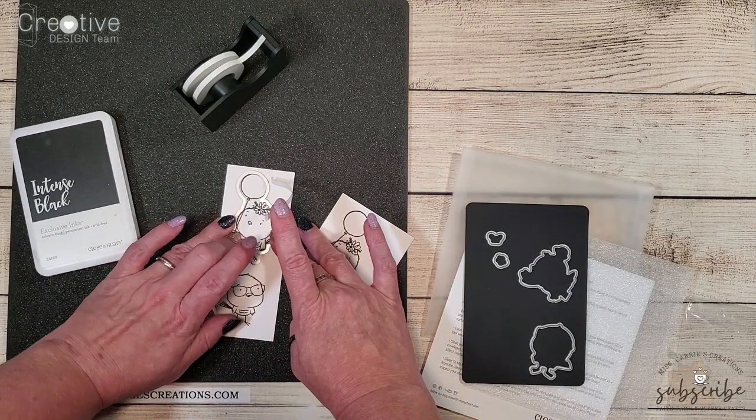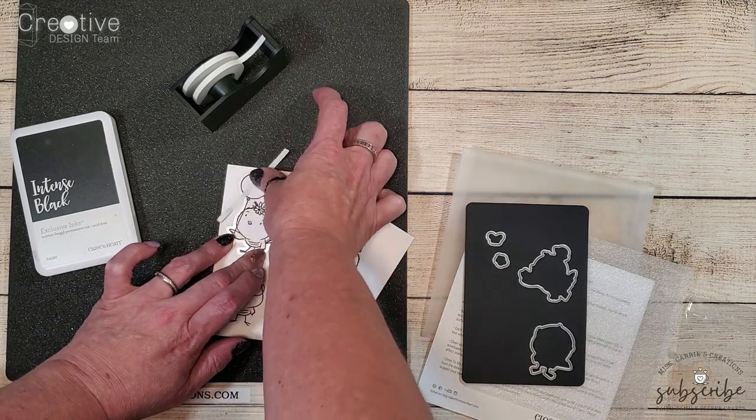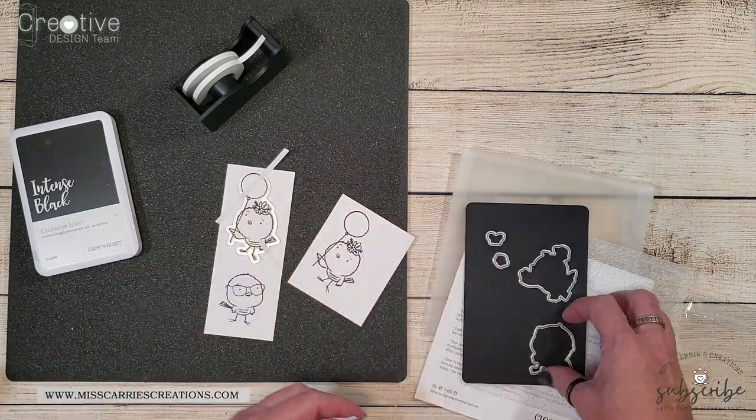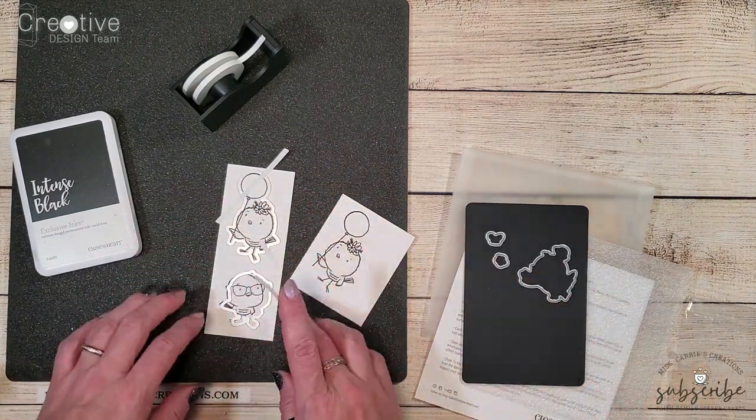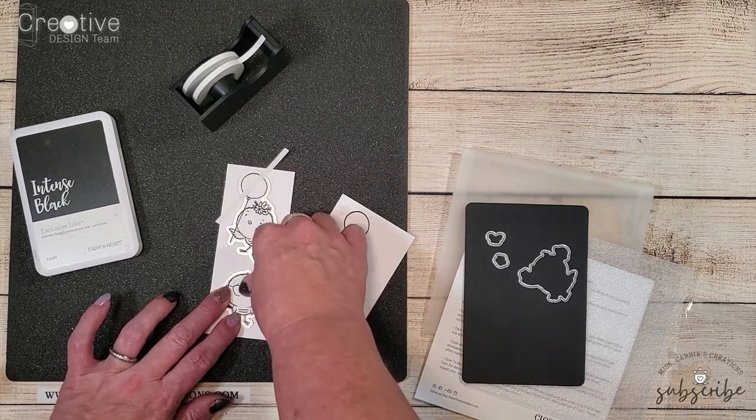Before I start creating the cards I do need to stamp each one of my bird images and I'm going to be shading them with tri-blend markers. Here I've already stamped the three little birds using intense black ink and I'm going to cut out the images using those matching thin cuts.